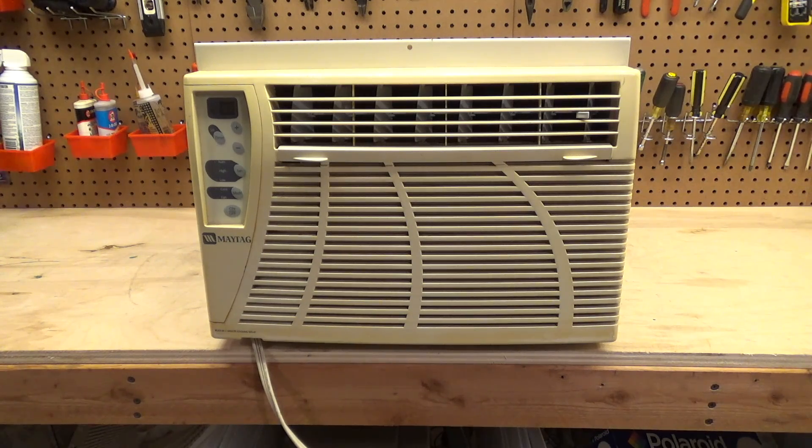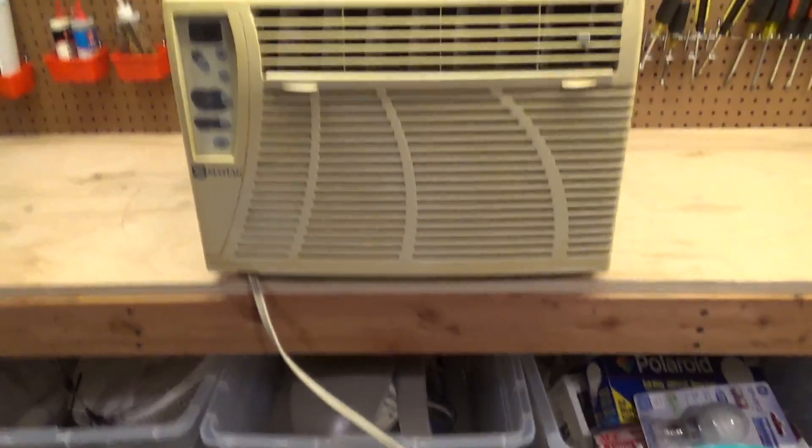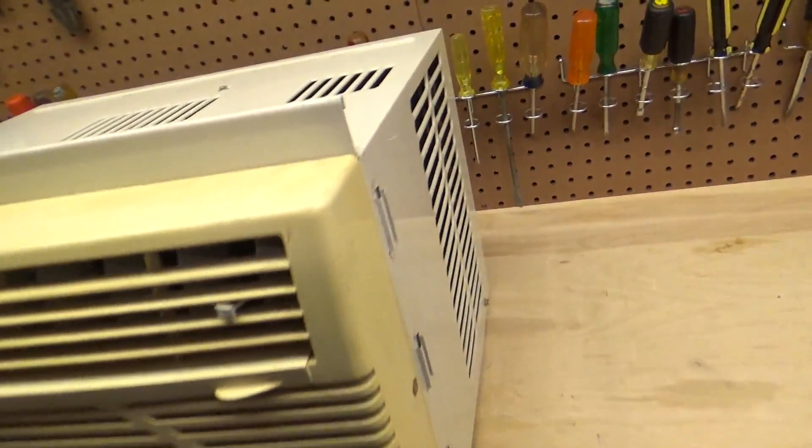Maybe I'll try to find the remote — dare I say there might be one on eBay for 50 million dollars. This machine is in pretty good condition. I actually have two of these; this is the better of the two. This was the first one I found — I want to say I got this in 2018 or maybe 2019.